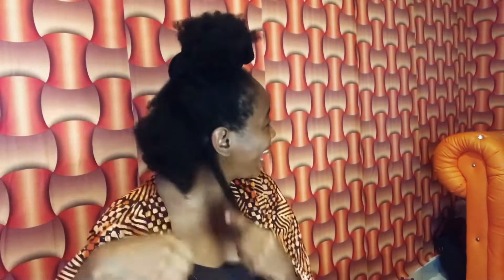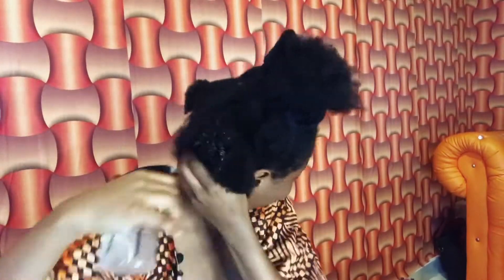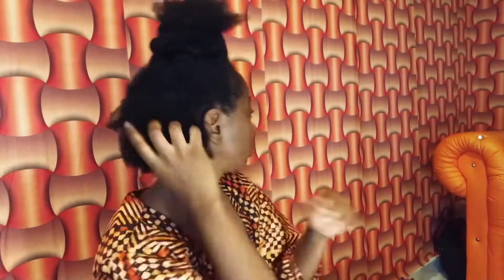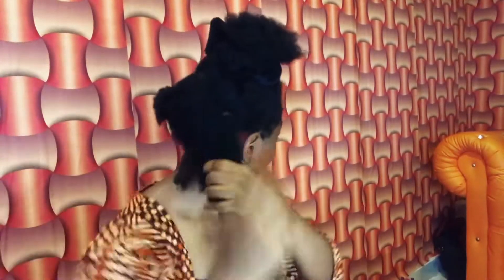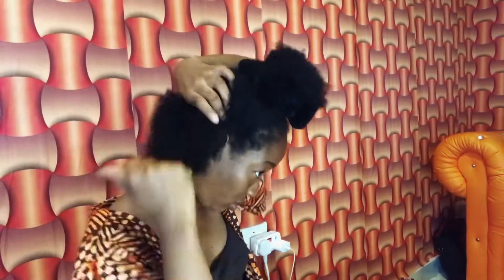Now that I'm done parting, I'm going to work with this section. I used the Cantu detangler with my hands, then spritzed water - just water. I had to remove my mic because she's expensive. After wetting it, I used my comb to comb it out. My hair only responds to me once there's water - you can see how easy it is to comb out!